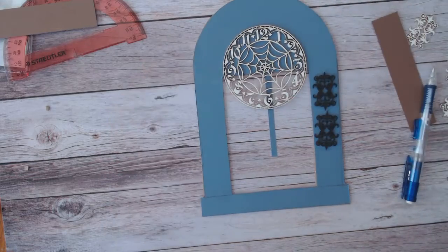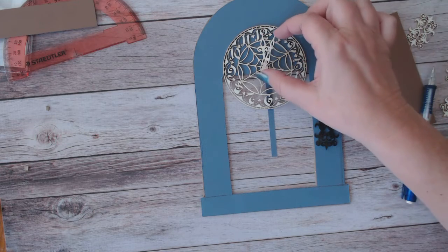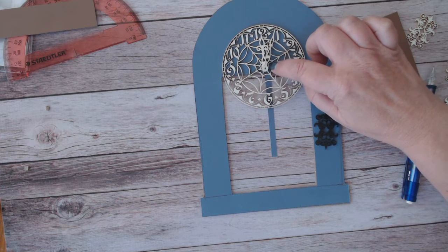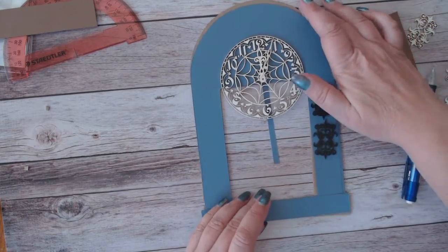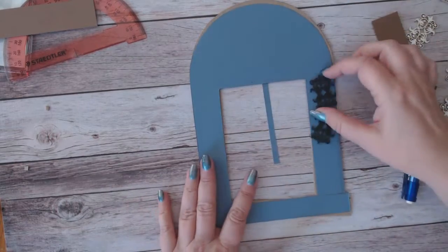I'll spray paint the hands and glue those down, and I may or may not put a little centerpiece on the hands — we'll see. So that's how I'm making my clock.